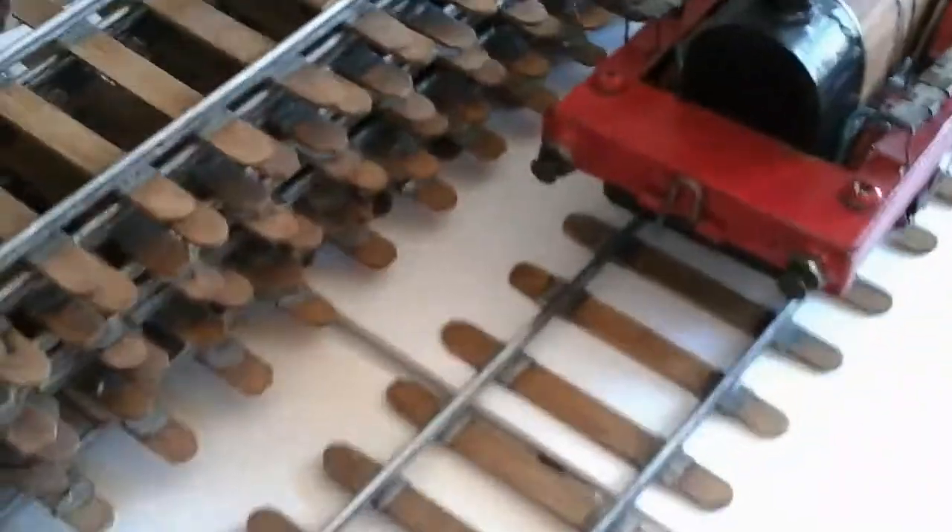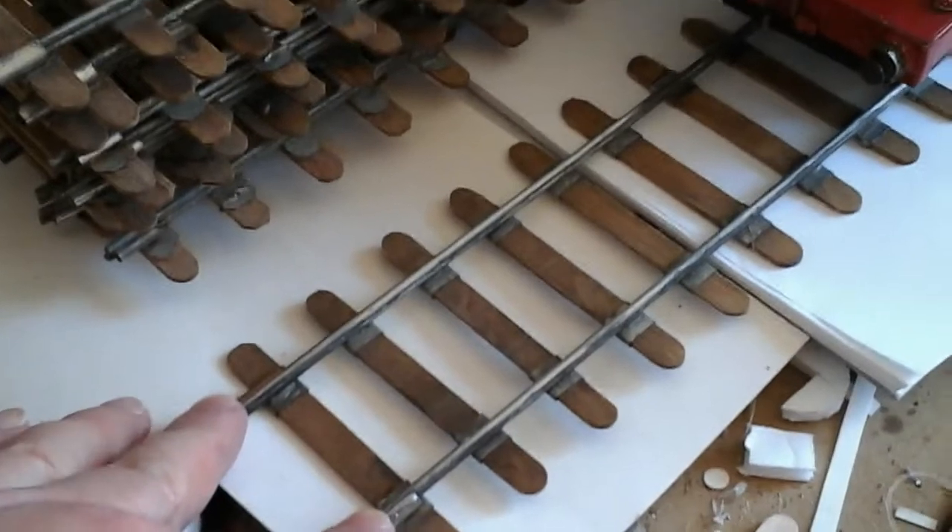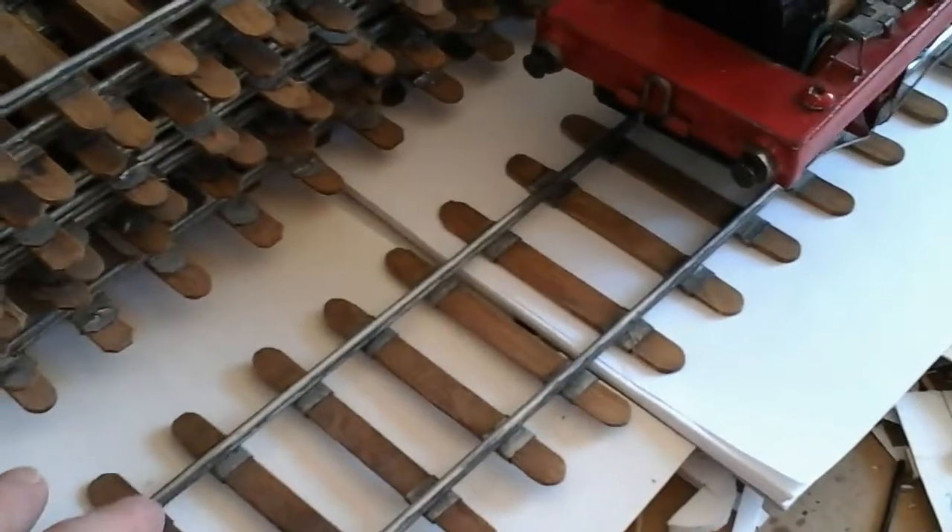This is the introduction of my future train and rail production. It took me about two days to do this whole set of rails. I'm probably going to make another video to show you exactly how I made those rails.